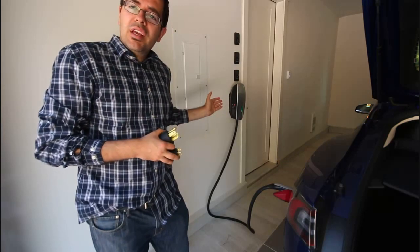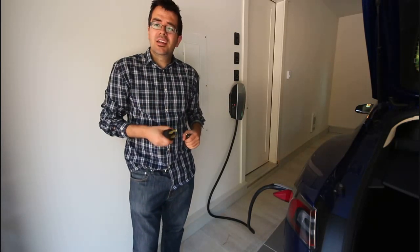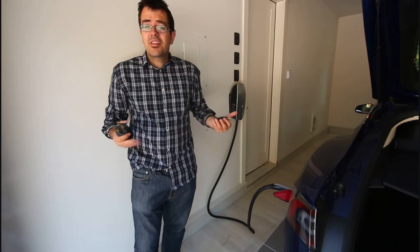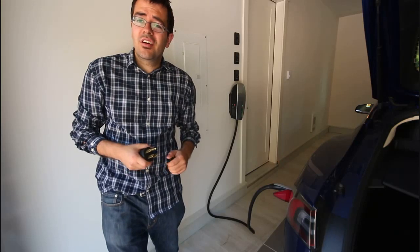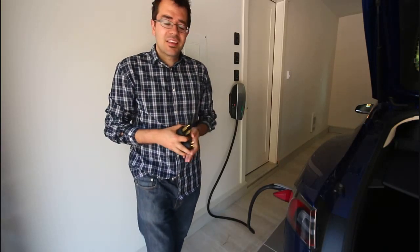I'm using a Tesla wall charger, and the reason I fundamentally decided to use a Tesla wall charger is that in the end I thought it was cheaper than all the other options. Currently the Tesla wall charger sells on the online store for $500, while the mobile charging pack sells for $550.